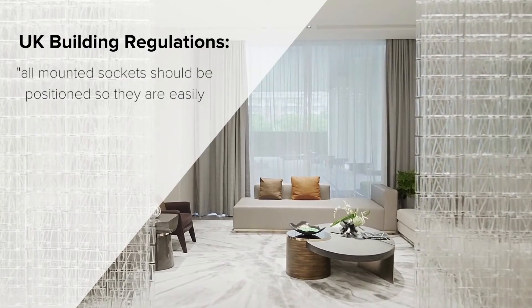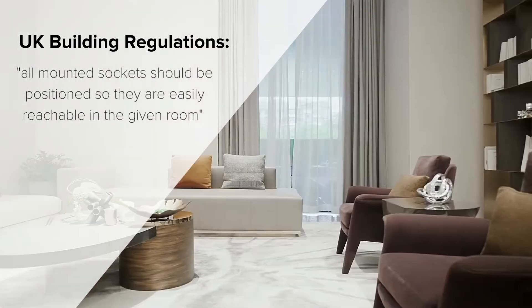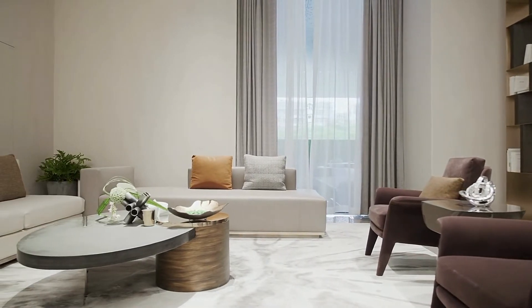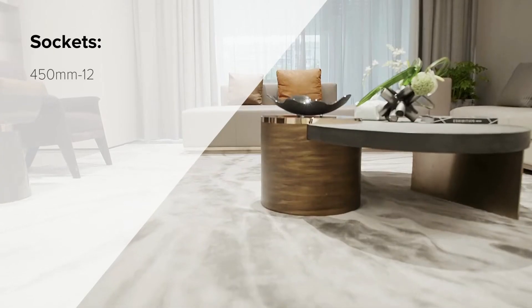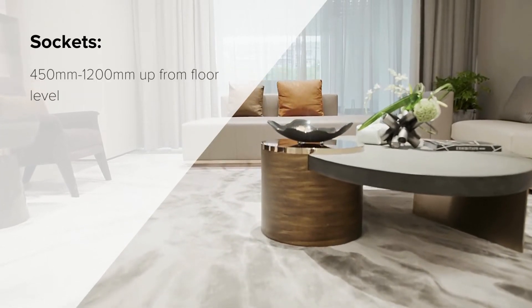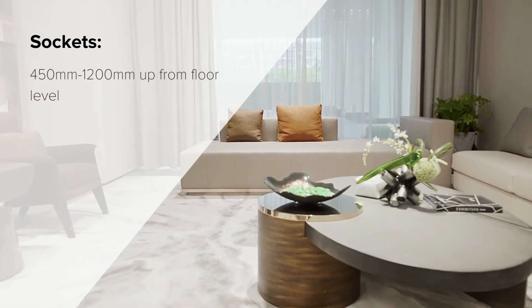UK building regulations state that all mounted sockets should be positioned so they can easily be reachable in the given room. Whilst there are no specific regulations that need to be followed, as a general rule of thumb, sockets should be installed at least 450 millimeters to 1200 millimeters up from the floor level of any room.